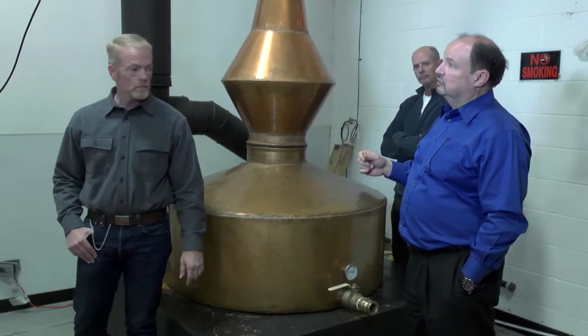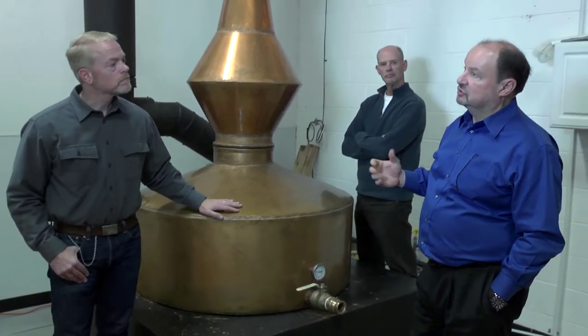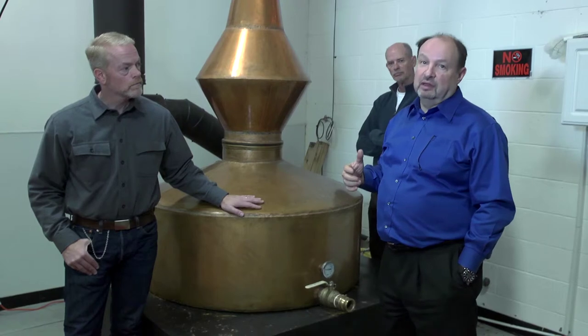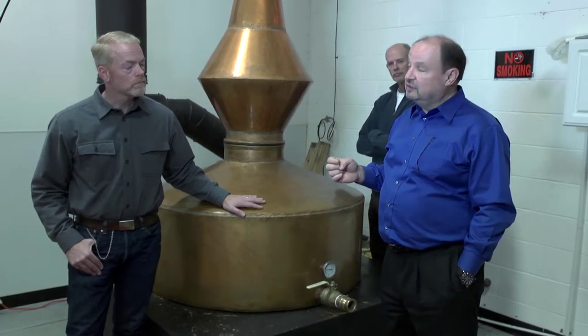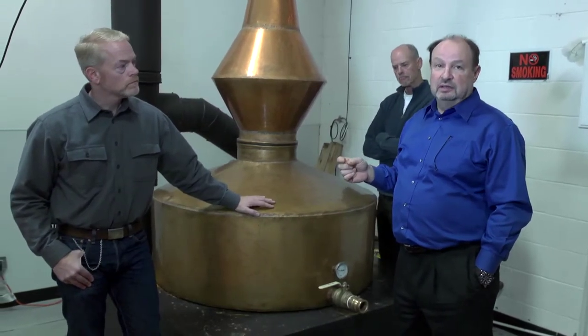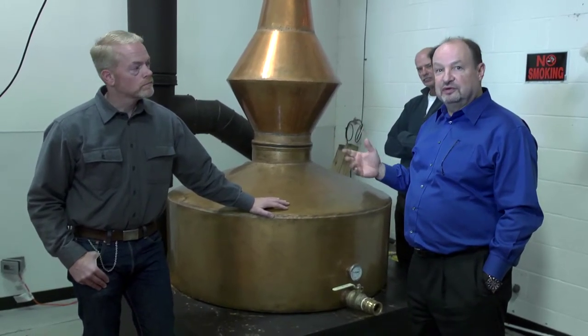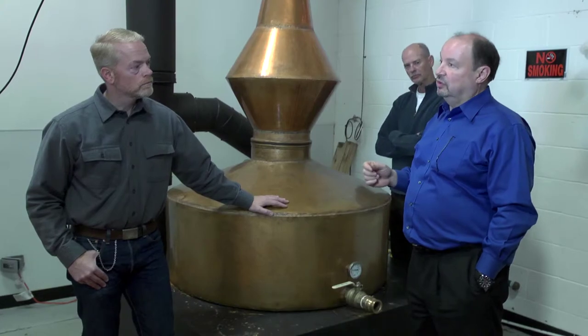Once it comes off the still, we hold it for a short period and then put it in our small 15-gallon barrels. We use 15-gallon barrels because they age quicker — a little more expensive, but for our purposes, being small batch, it works really well for us.